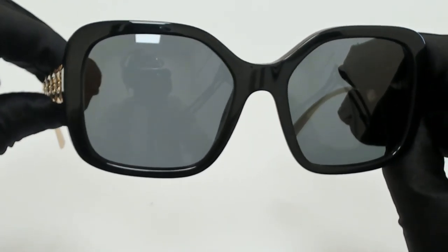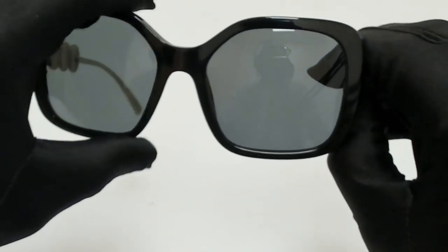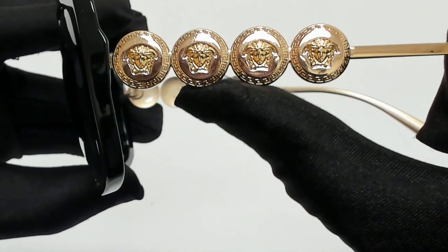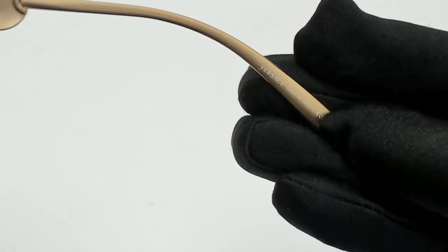The color of the frame is black and gold, and the lenses are gray. They have a square shape. On its temples, you'll find the four Medusa heads, along with Medusa detailing. And it's made in Italy.